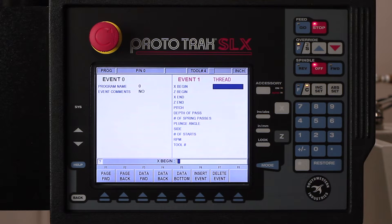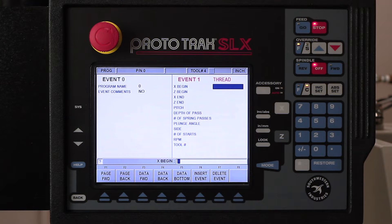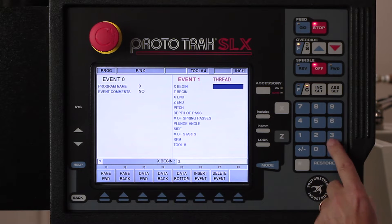Another thing I wanna talk about is under the help key — I have the ability to change this into a custom thread. In a custom thread, I can adjust my major and my minor diameters. In our case we don't need that, but I just want to make sure you know it's there.